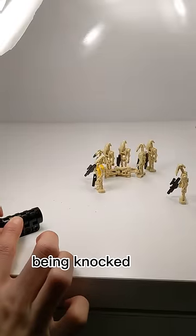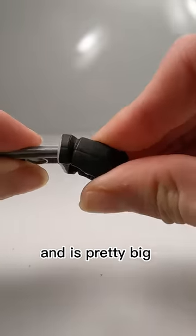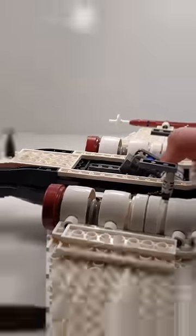Just take a look at these battle droids being knocked over. The end of the projectile is made out of rubber and is pretty big overall, so it's easy to find if you launch it. And even though it's a big piece, Lego still manages to hide it on their Lego sets. And that's why...